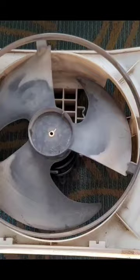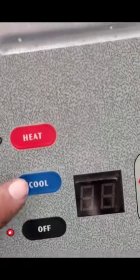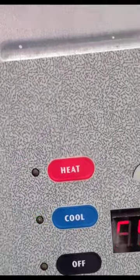Install the new motor along with the fan blade. Put that motor assembly back, reconnect the wires and close it up. Test the unit — done.